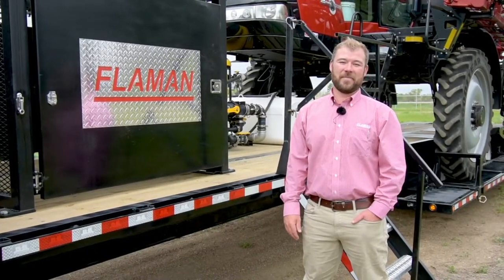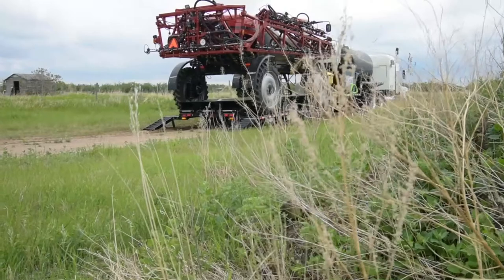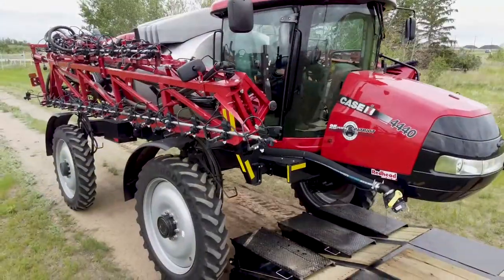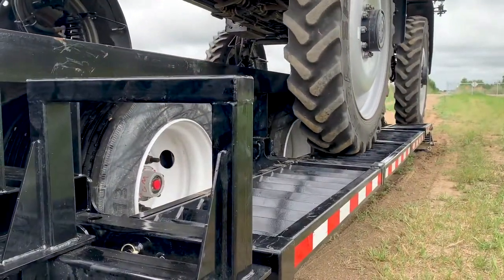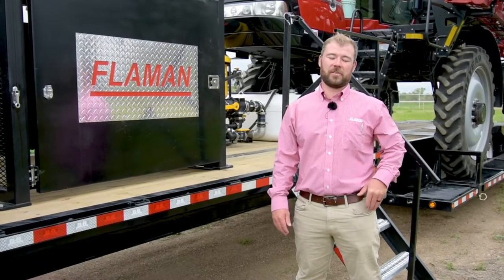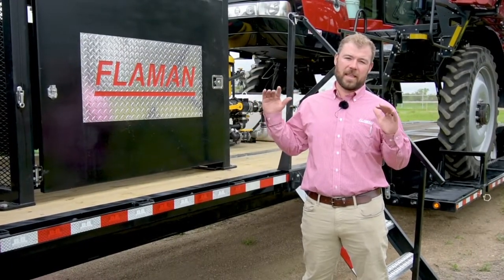Good day everybody, my name is Mitch Flamen from Flamen Sales. Today we are going to go through the ST9400 Sprayer Trailer from the Flamen Sprayer Trailer lineup. When we built these sprayer trailers, we focused on three pillars: safety, speed, and ease of use.